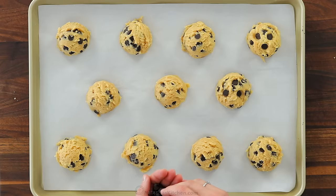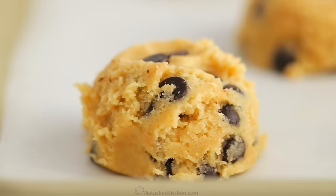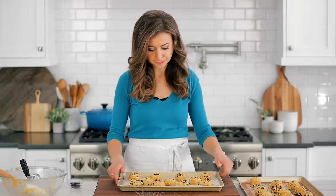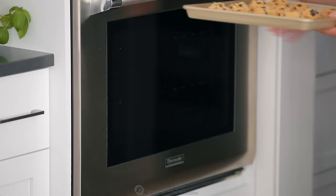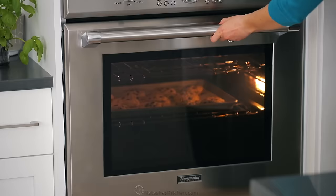Arrange them on two parchment lined cookie sheets and bake one sheet at a time. You can freeze or refrigerate the second batch for another day, and I will leave instructions for that in the recipe post. Bake in the center of a preheated oven at 350 degrees Fahrenheit for about 13 to 15 minutes or until the edges are just turning golden.